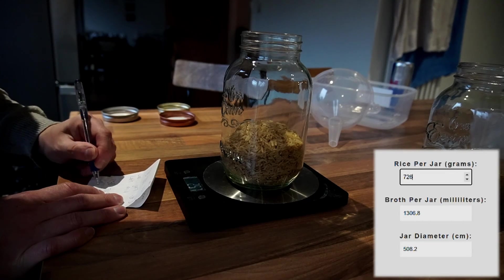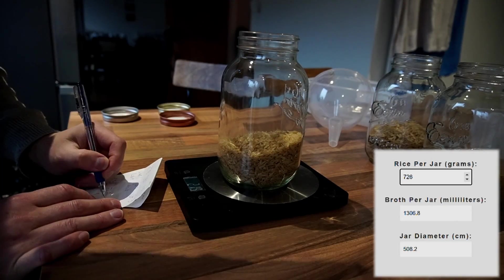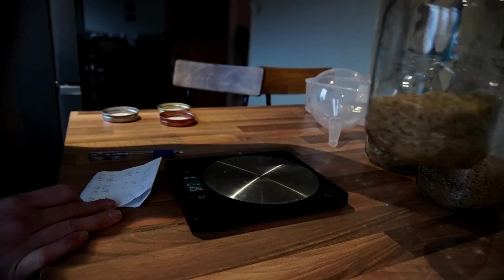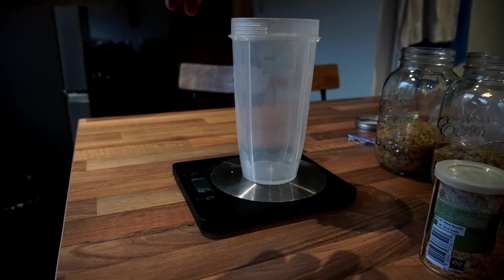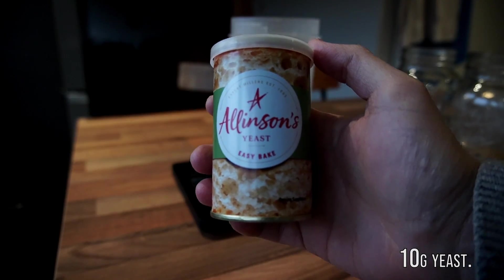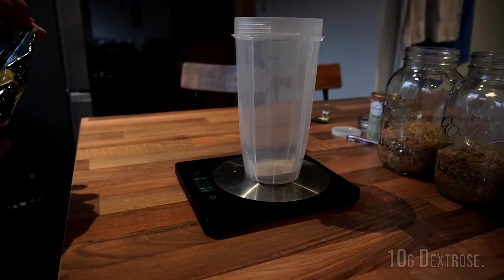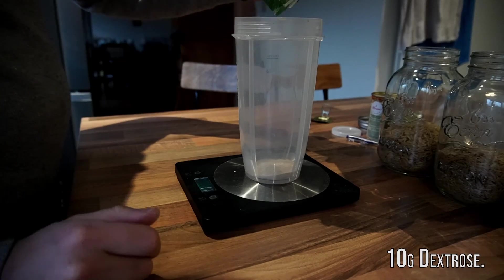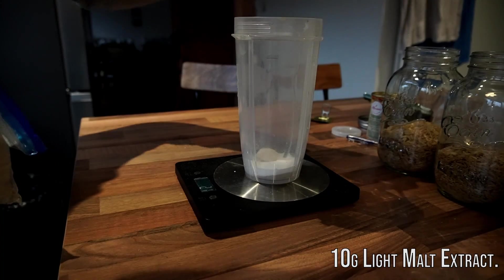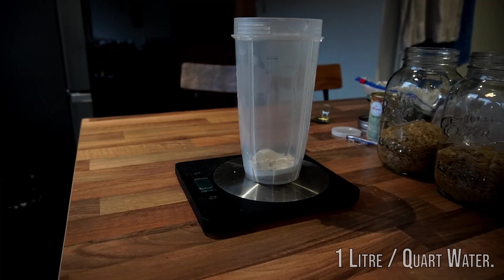The next step is to calculate how much broth you are going to need for all six of the containers. Find the sum total of all of the jars — for me that is 726 grams — and I will need to create around 1.5 liters of broth. The general mix for the broth is normally 10 grams of yeast, 10 grams of dextrose, and 10 grams of light malt extract. I also like to put a spoonful of mealworms in just for good measure.